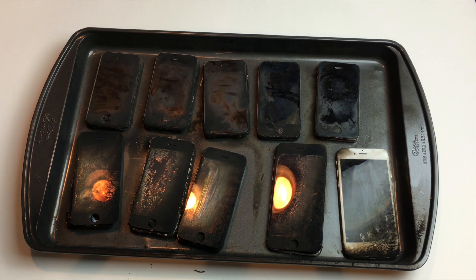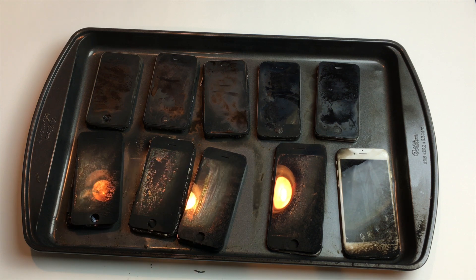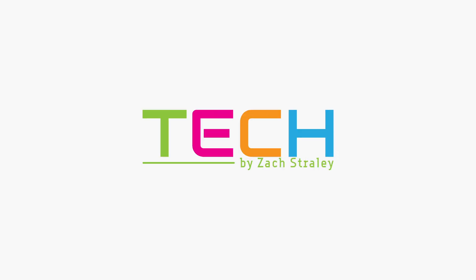Alright guys, my channel just passed 25,000 subscribers. Thank you guys for all the support and for watching my videos. I'm going to go out and buy 25 either $10 iTunes cards or $10 Google Play cards — if you're a winner, you can choose whichever one you want. All you've got to do to win is be subscribed to this channel and go follow me over on Twitter at TechByZach and retweet the tweet I just threw up on the screen. I know it's not much, but as the channel grows I plan to scale the giveaways as well. Thanks so much for watching, feel free to browse the channel and subscribe if you haven't already. Catch you guys in the next one.